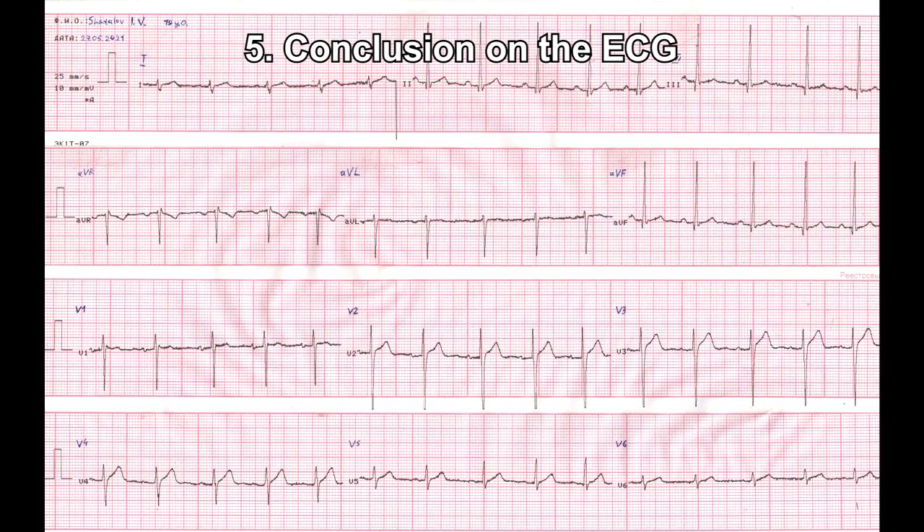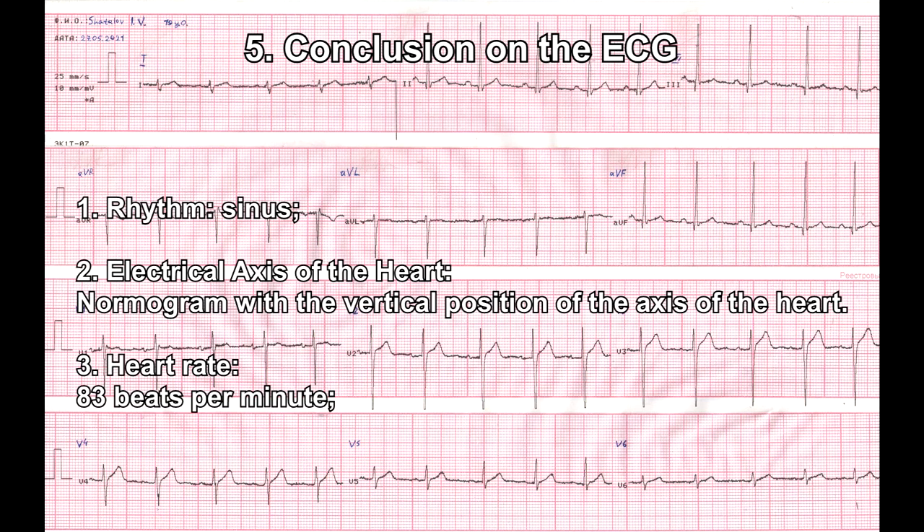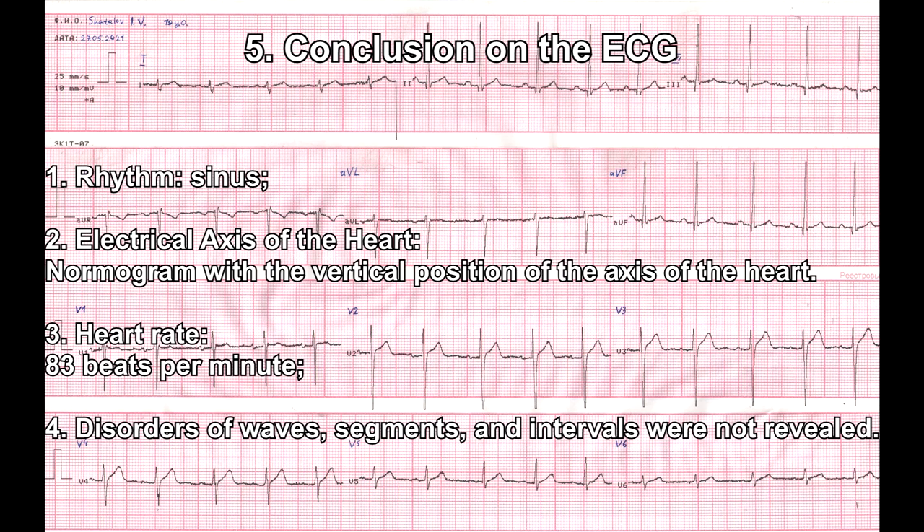Point 5 – Conclusion on the ECG. 1. Rhythm: Sinus. 2. Electrical axis of the heart: normogram with the vertical position of the axis of the heart. 3. Heart rate: 83 beats per minute. 4. Disorders of waves, segments, and intervals were not revealed.